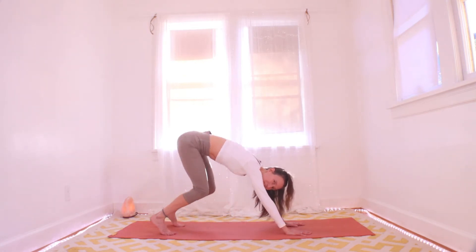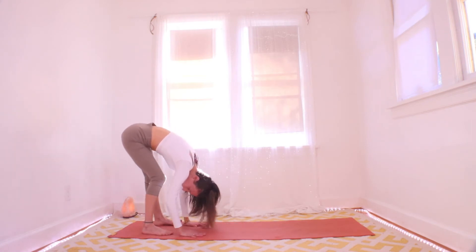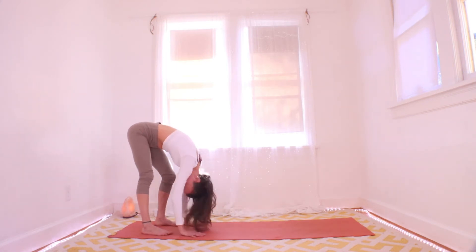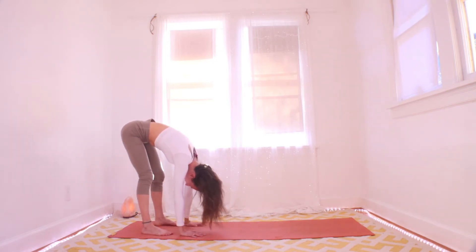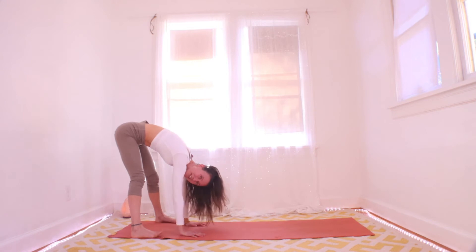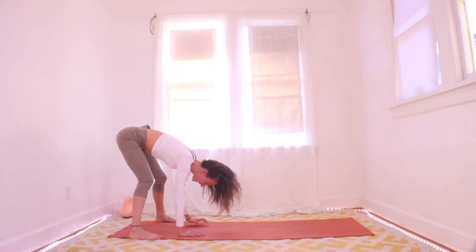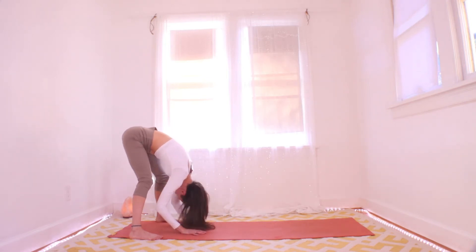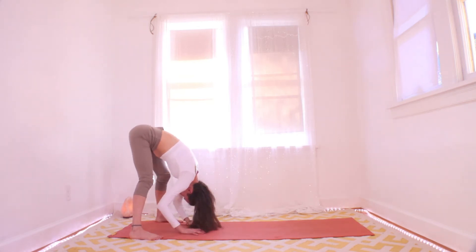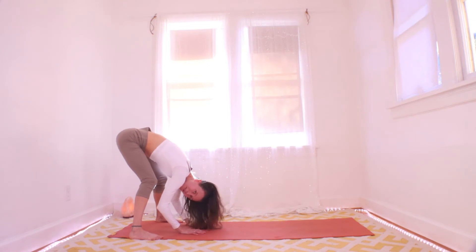That was an intense wrist stretch. Toes are tucked — go ahead and walk your hands back to your feet. We're going to lift the knees, come back to a forward fold. Hands walk to feet, really bend your knees, shake it out. Let's take the feet wide — maybe as wide as your mat. Nice bend in your knees, hands are under your shoulders. Just take a moment to hang here, you might sway.